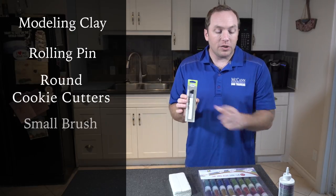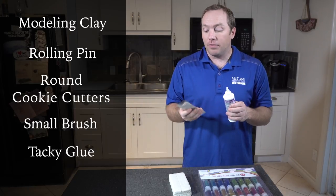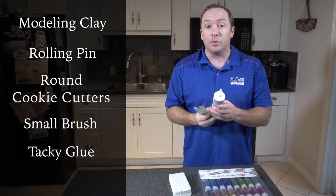Then you're going to need some small brushes. We're going to be using a tacky glue. Once the ornament has dried, we're going to put glue in the paw print itself and apply it with these small brushes. Get some inexpensive small brushes that you can throw away because the glue will really do a number on them.